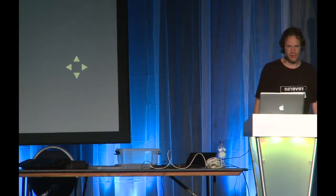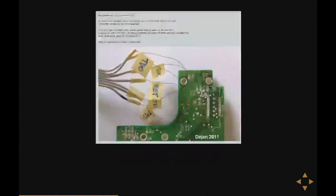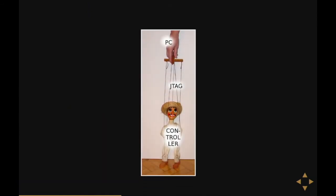Until the guy responds to himself with, 'Hey guys, I found the JTAG port of the hard disk.' And everyone who knows what a JTAG port is is laughing now. JTAG is pretty important because it's a debugging port — you can actually control the hard disk controller like a puppet.